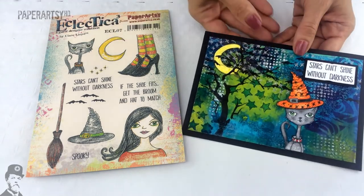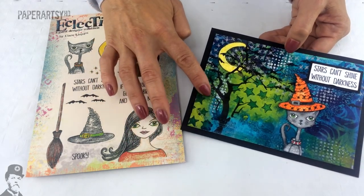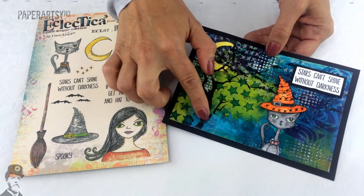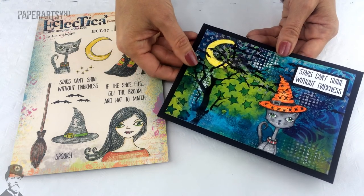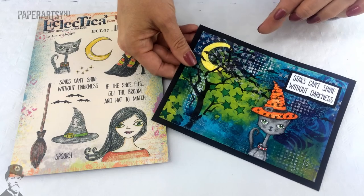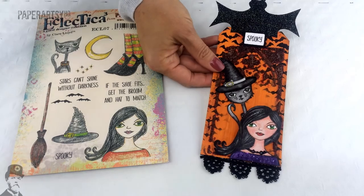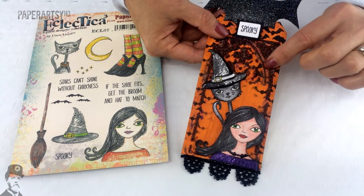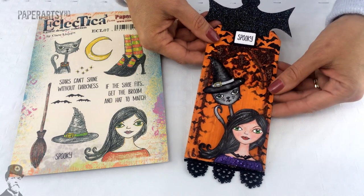And then we've got some fantastic samples from Chris Cresswell. Here she's got a really gorgeous textural background going on — lots of lovely colours and some texture in there as well which you may or may not be able to see on camera. A really cool hat on the cat too; I really quite like that nice shiny hat for the cat. She's done this cool effect through a stencil of a gothic background, which of course fits the theme perfectly.